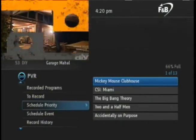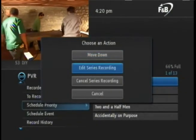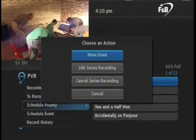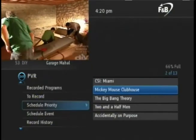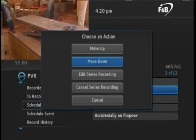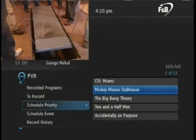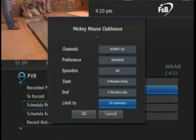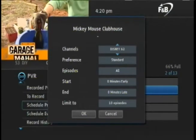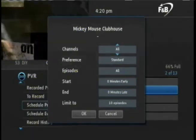Let's take a look at some of the other options for series recording. Press OK on the remote again. Note the move up or move down buttons — pressing OK allows you to move the program higher or lower in the priority list. Programs with the highest priority will be recorded first if there are too many programs scheduled at the same time. The last option is Edit Series Recording. This pop-up box lets you set the parameters for your series recordings. Arrow up to the Channels box and press OK. You have the option to record this program only on its specific channel, or record it at any time regardless of what channel it is on by choosing All. Press OK to confirm.